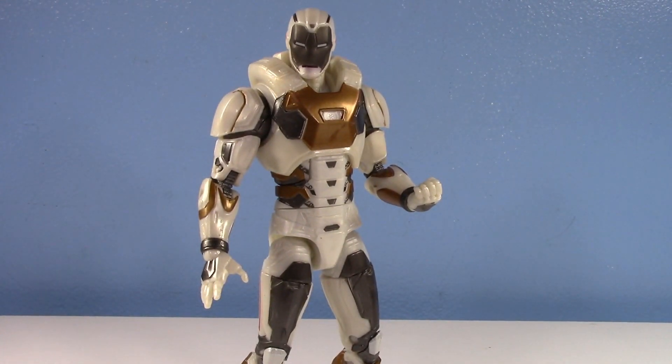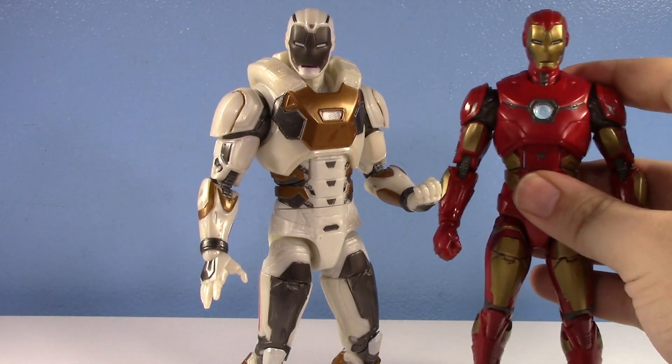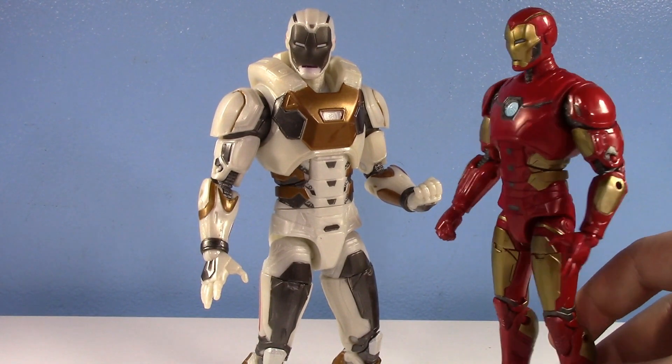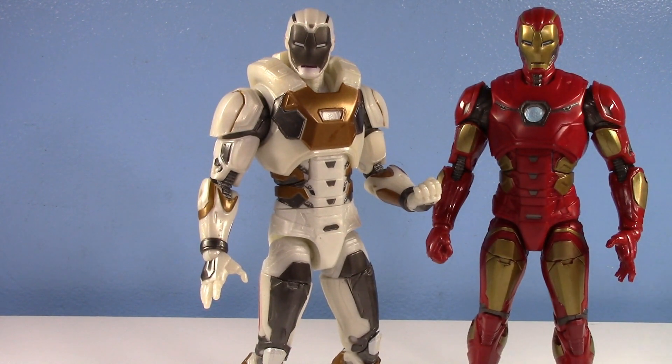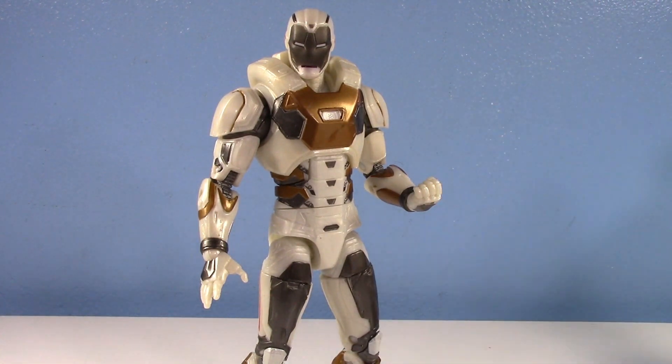If you're an Iron Man fan, you owe it to yourself a trillion percent to go to your local Target and pick yourself up Star Boost Iron Man, because he's amazing. My review of the original was just 'he's another Iron Man,' and then my review of his remold repaint is 'he's amazing and I love him and he's one of my favorites.' It's so funny what just a little bit can do. Just a couple new parts and a new lick of paint can do so much to what I considered a mediocre figure — it just makes it so much more fun, so much more enjoyable, so much cooler.